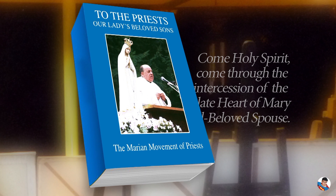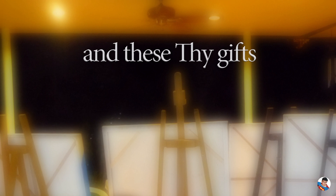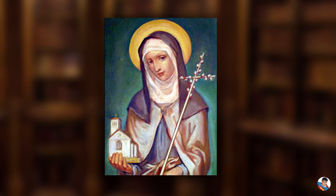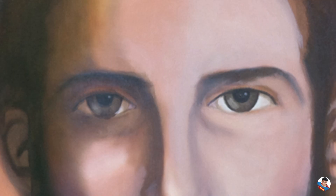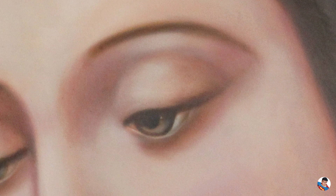I prayed extensively for each of these paintings. I started each session with a prayer by Father Stefano Gobi of the Marian Movement of Priests: 'Come Holy Spirit, come through the powerful intercession of the Immaculate Heart of Mary, your well-beloved spouse.' I followed with the prayer of grace before meals. Indeed, these talents and skills are gifts that I was about to receive. I also prayed to the subject of the particular painting that he or she would reveal to me his or her face and use my hand and heart to bring out his or her image. Although many of them had inspirational models, they are not mere copies. The final portraits, I believe, came about through inspirations from the subjects themselves who had been spiritually guiding my hand and heart.